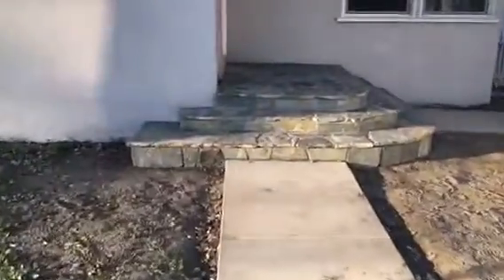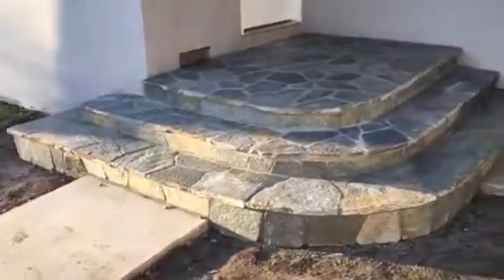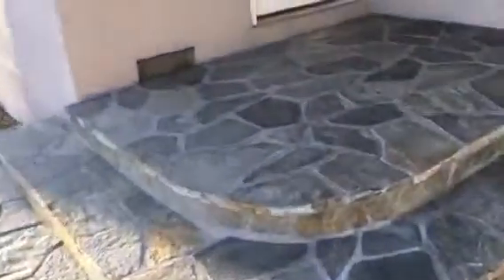Here we go, just the completion of the flaxstone work. We covered the complete porch and steps. This is what it looks like — came out really nice. Here's the top landing.